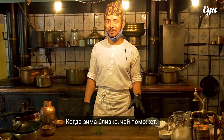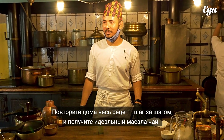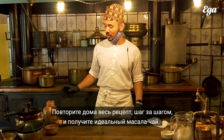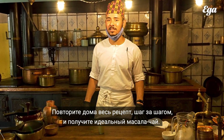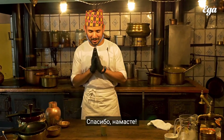Winter is coming now and it's very helpful. It will be pretty nice if you try it at home by yourself. If you follow all the process step by step, it will be perfect — the perfect masala tea. Please, namaste.